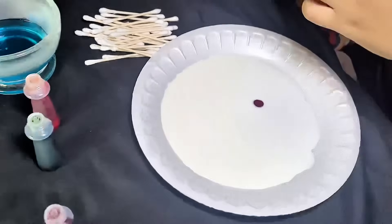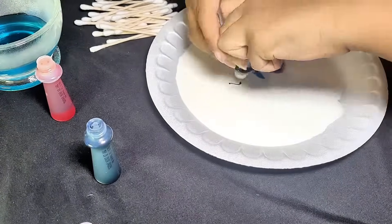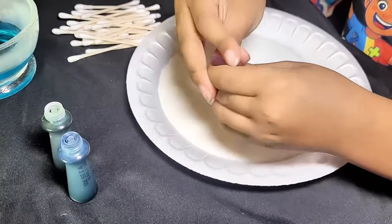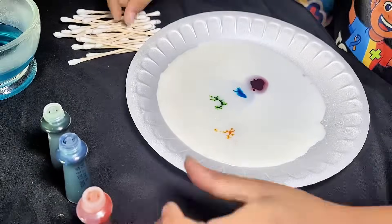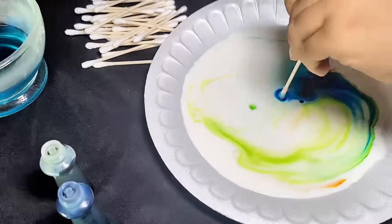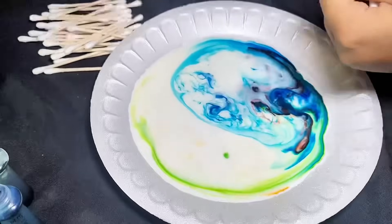Add food coloring to the milk. Take a Q-tip, put it in soap, and now watch the colors dance!